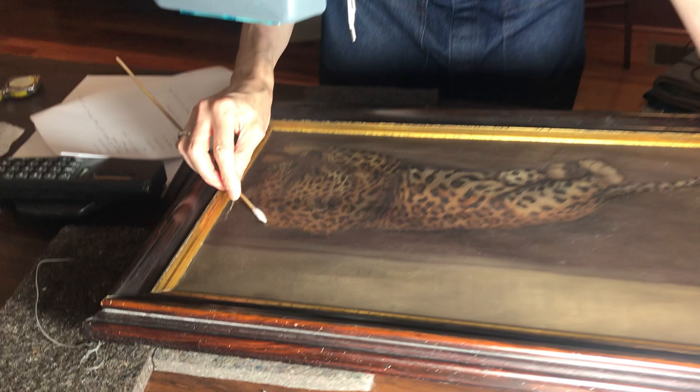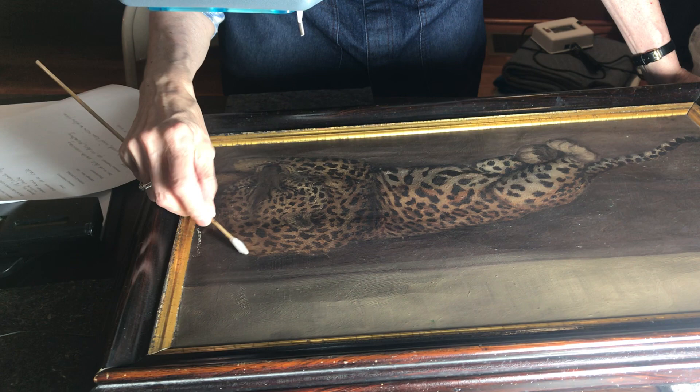So this wouldn't need much in the way of treatment, but it would be a little involved to stretch it on, to mount it properly. I think I'm just taking off dirt.